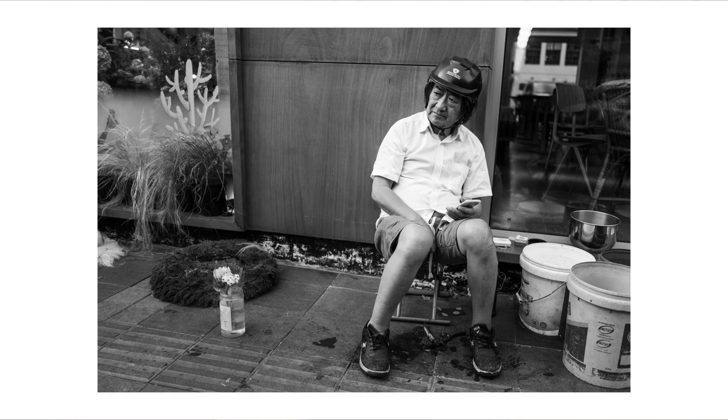So basically you'd be doing something like this, and just taking the photo from having the camera below your neck.